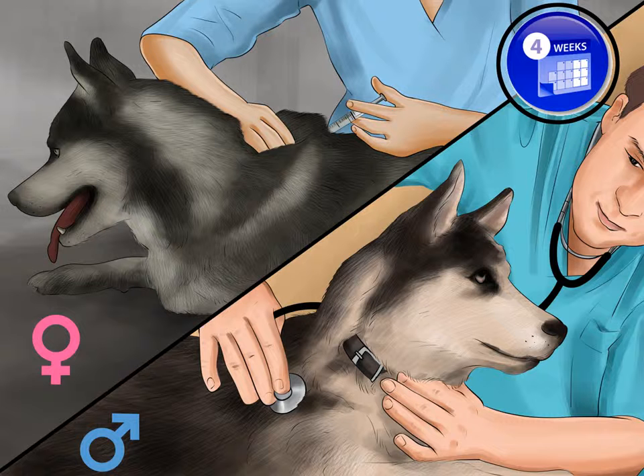Have a vet perform a physical on both dogs 4 weeks before breeding. Both dogs should have a thorough veterinary checkup about a month before breeding begins. Get them up to date on vaccinations and make sure they're free from parasites. Have them screened for brucellosis, which is a disease that can cause infertility. It's also a good idea to ask the vet to screen both dogs for evidence of hip dysplasia. The bitch should have good muscle tone and should not be overweight.